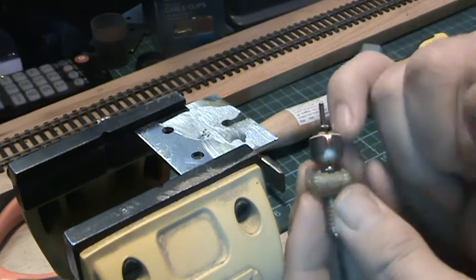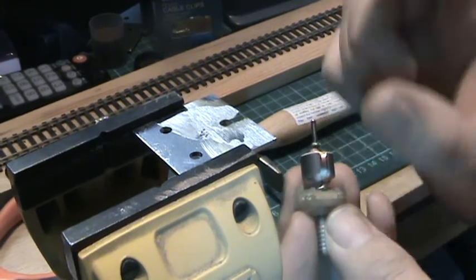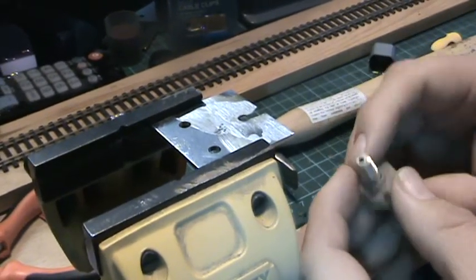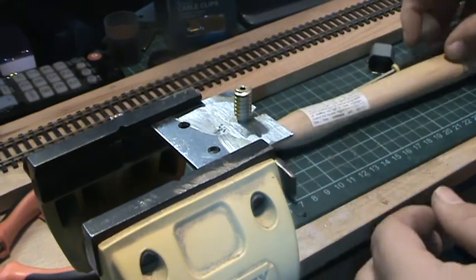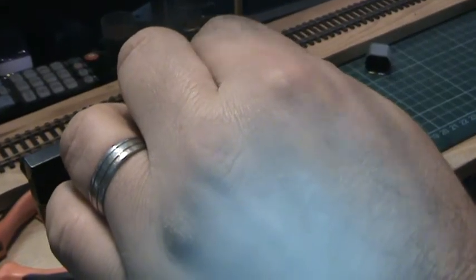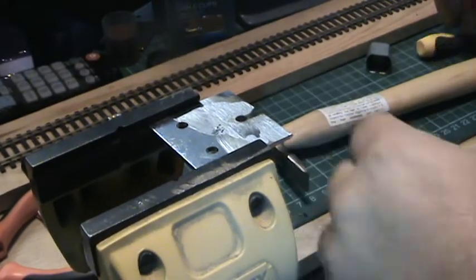...that little washer there — that is the guide washer so the motor doesn't go up and down with too much play — will move up the shaft. So what you do: you place it in there like so, put your dowel in there like so, and knock the rotor out.